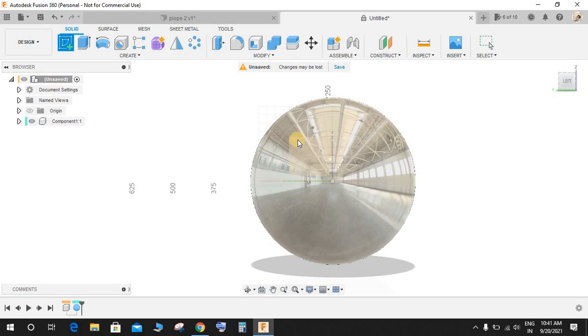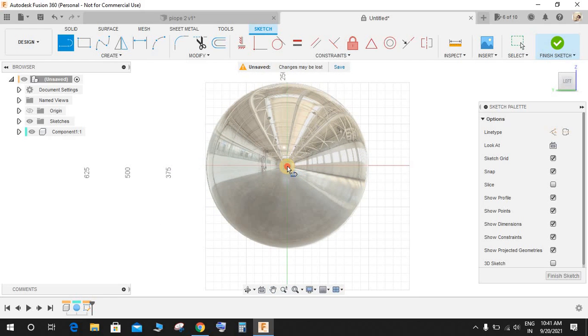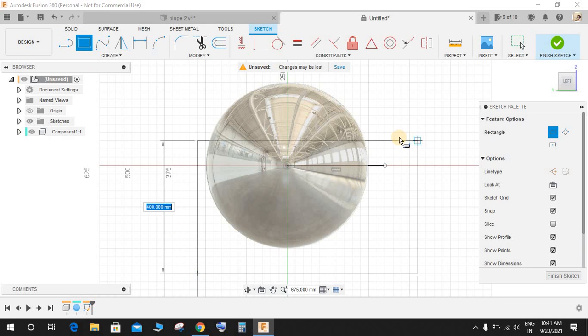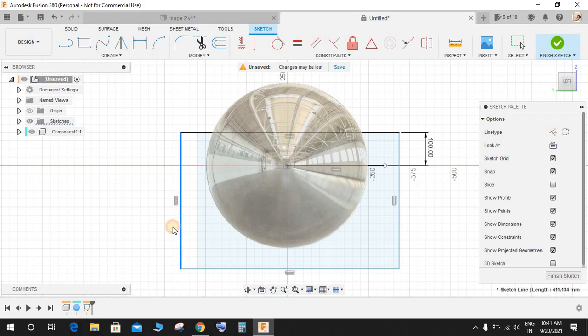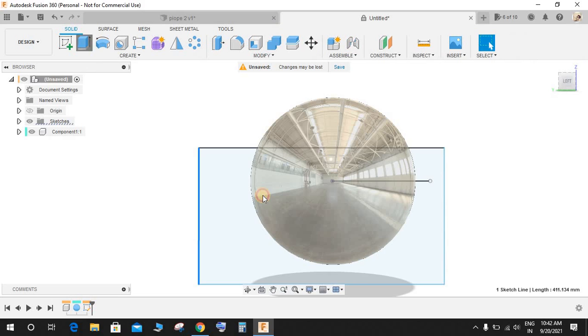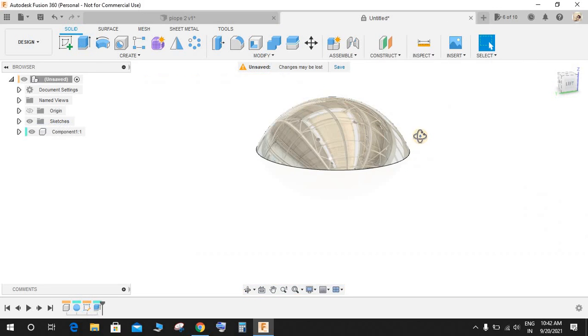Go to Create a Sketch on the front plane and create a sketch like this. Press L for Line and draw one horizontal line. Make a rectangle like this, press D for Dimension, and from this point to this point make this 100 mm. You don't need to dimension the rest of the rectangle — just make sure it covers the bottom part of the sphere. Finish the sketch, then extrude it symmetrically and extrude-cut it so we have a hemisphere.